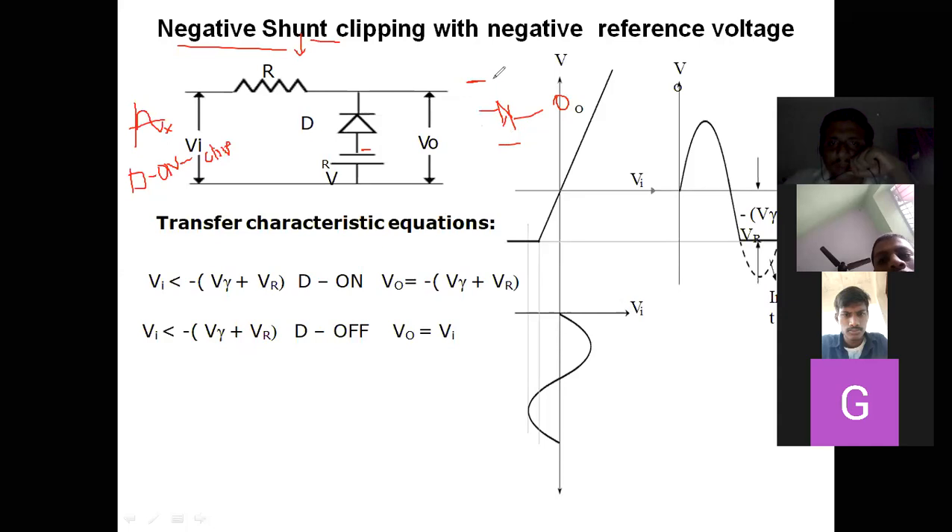When the diode is on, one terminal is zero, so one terminal must be connected to ground. For a negative cycle, negative voltage has to be applied to make the diode on. If the cathode is connected to the input side, the diode will be on only in the negative cycle and off in the positive cycle. By seeing the title 'negative shunt', we connect the cathode to the input.